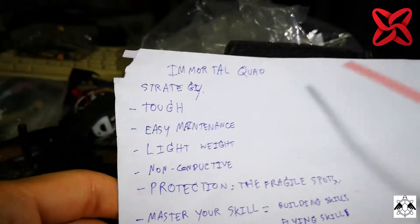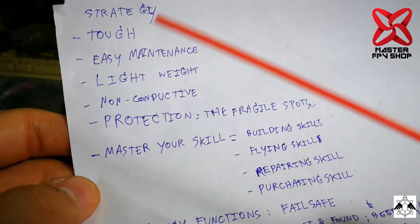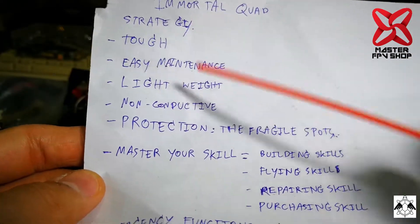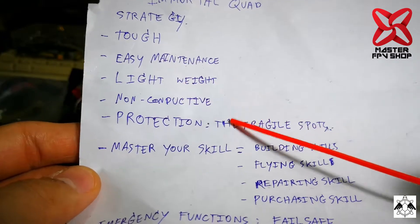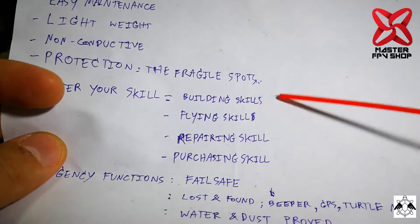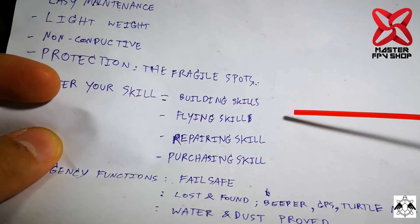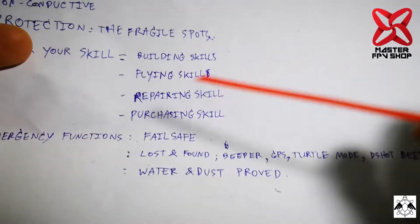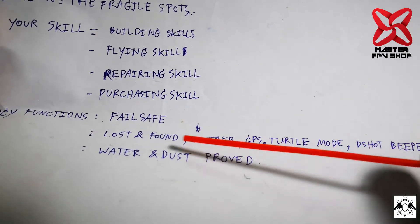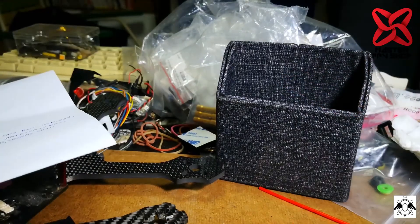To summarize how to make your quad more or less immortal: it's got to be tough, maintainable, lightweight, non-conductive, and protected. Master your skills and — most importantly — I suggest beginners fly on soft grass first, that's the best beginner strategy. Make sure failsafe is enabled so your quad won't fly away when you lose control. Those are all the tips I've shared today.